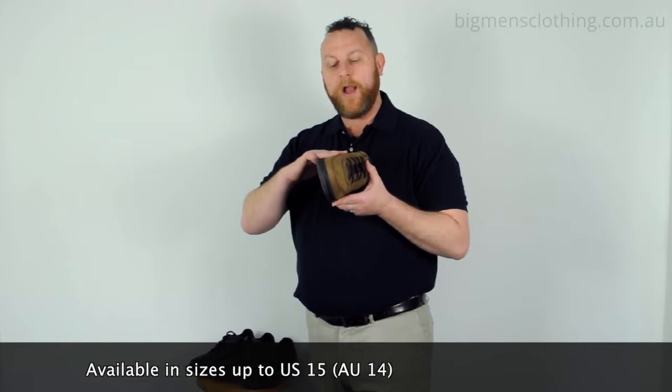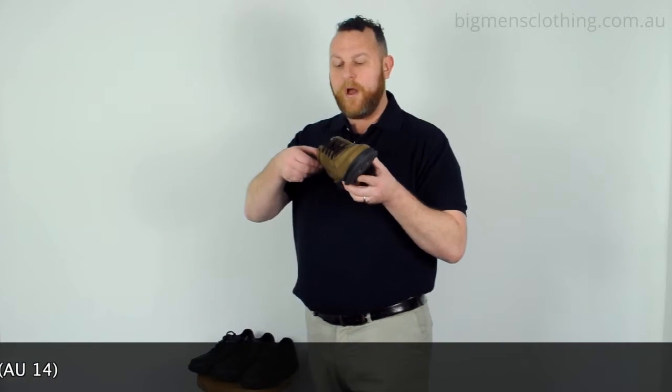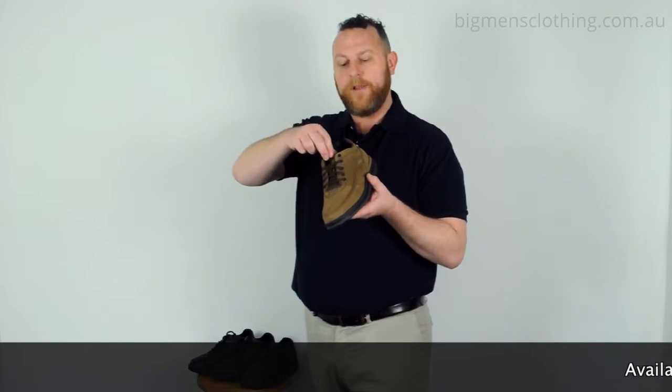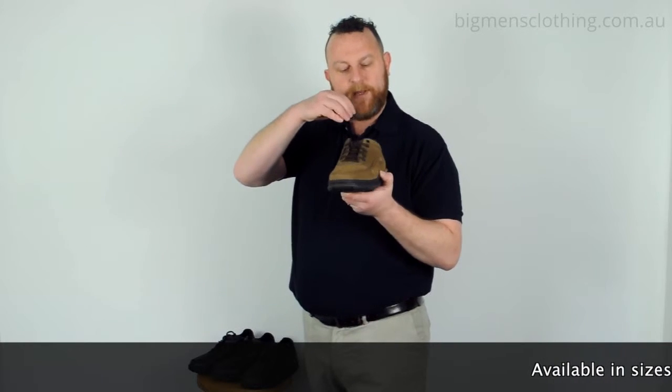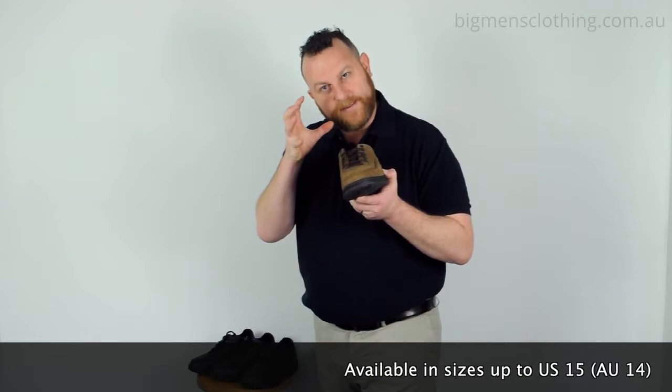It's made from a high quality leather upper with a really great supportive rubber sole. It's got a really nice cushion collar, plus a cushion tongue, plus a really fantastic inner sole — all about comfort and support.